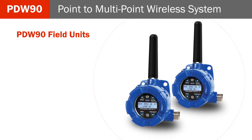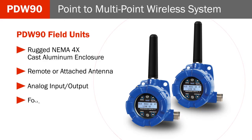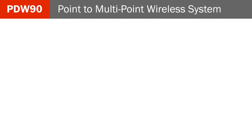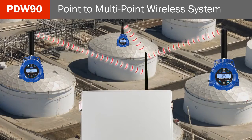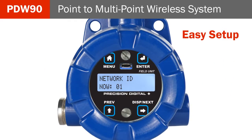The PDW-90 field units feature a rugged NEMA 4X cast aluminum enclosure, remote or attached antenna, analog input-output, four digital input-outputs, and RS-485 Modbus communications. The field units transmit analog, digital, and Modbus inputs from any location in the field to the PDW-90 base station. All you need to do is set up the network ID and Modbus address and the device will transmit the signal connections wirelessly.